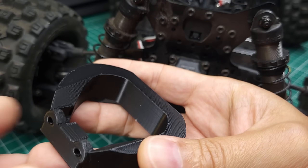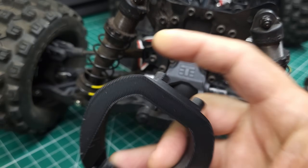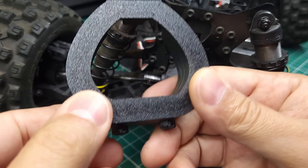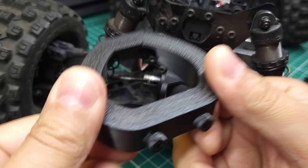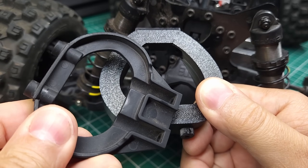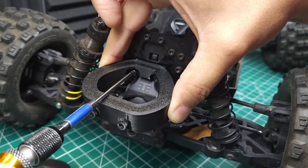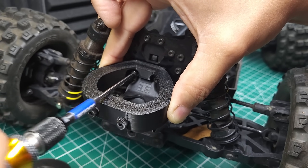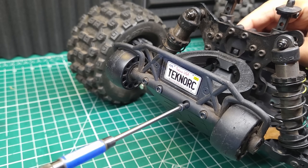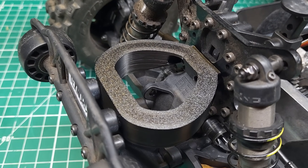It took a few tries but we finally got a good 3D printed part here. As you can see, I made it much, much thicker than the original part. It is still semi-flexible and it should fit perfectly. I think this is going to be a great upgrade. This TPU is extremely durable and it should actually be stronger than the injection molded original part. There's only one way to find out though — let's get this installed. While I'm installing this, now would be a great time to go down in the comments and let me know what you'd like me to make for you if you win the giveaway. Also, don't forget to make sure you're subscribed so you can win.